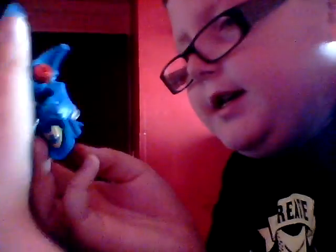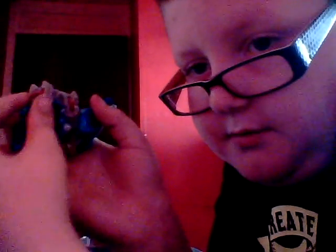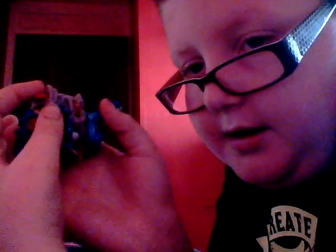This part here is meant to be a launcher for the balls. And now here's the figure itself. On the back or bottom — I'm not really sure where this bit goes.